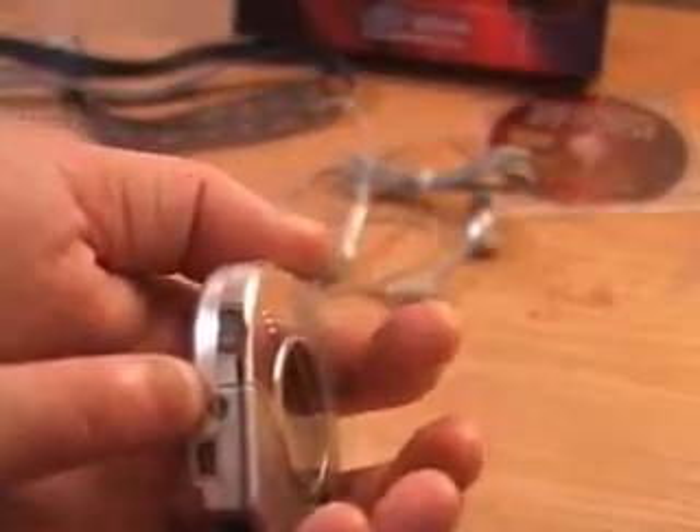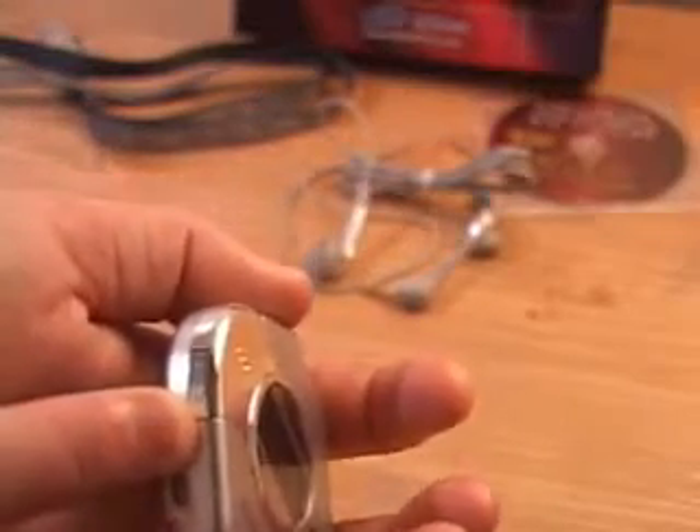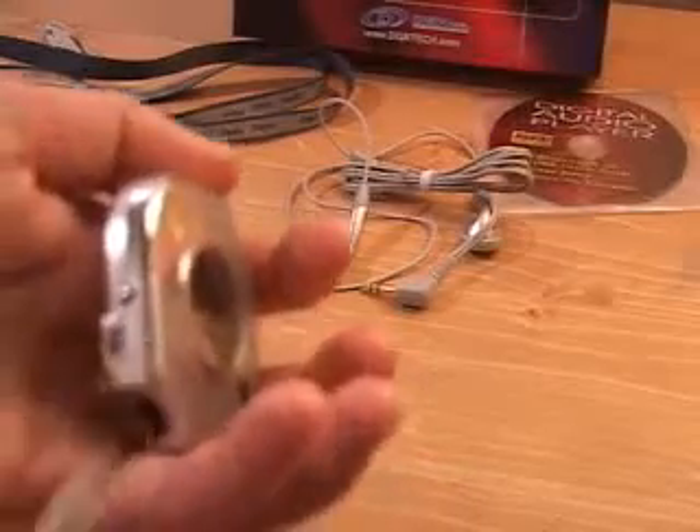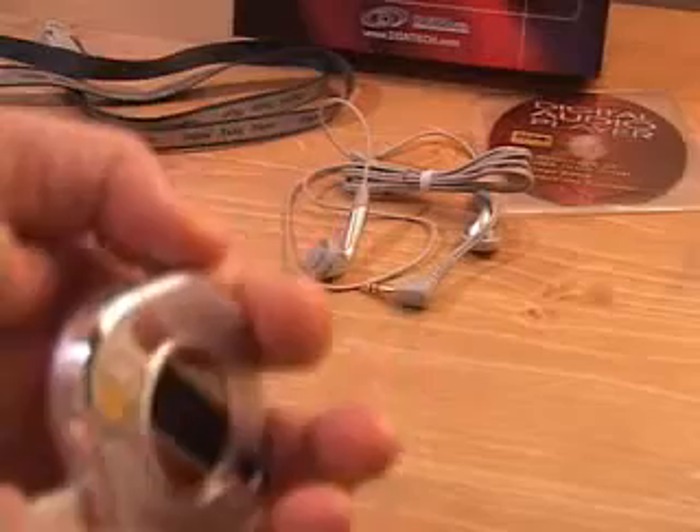At the bottom left-hand corner is a voice record button — just hold this down to record voice. There is also a USB connection. The USB cable plugs into the player first, then into your PC, and once plugged into the USB port it will be automatically detected by Windows XP. Once connected, the unit will flash. Whether you're playing songs, recording voice, or storing data, this unit makes it very simple to do.